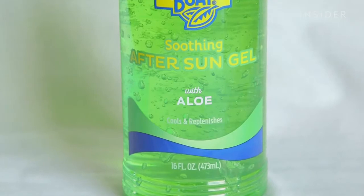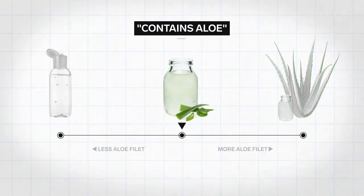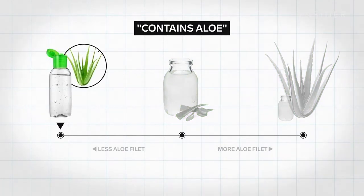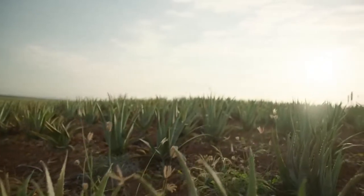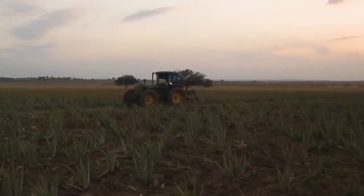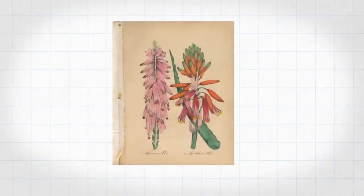A product can say it contains aloe, but it could mean a range of things: it really does contain aloe fillet, or it's the whole leaf ground up and not just that inner fillet, or it's a synthetic gel with no aloe at all — which won't hurt you, but doesn't have any of the supposed benefits of aloe. There's not a lot of regulation or oversight of aloe products. It's also hard to regulate because aloe grows naturally all over the Americas, and its gel has been used for thousands of years to heal burns and reduce inflammation.